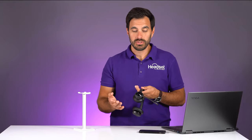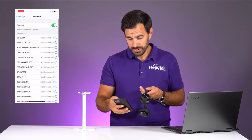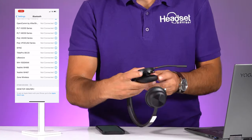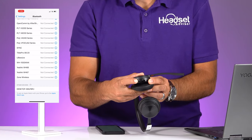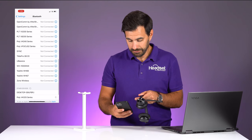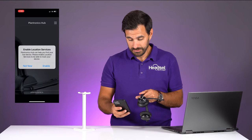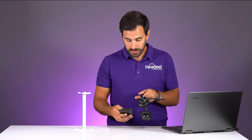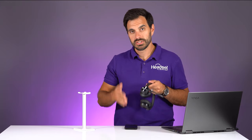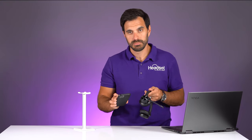Now let's also pair up our mobile phone. Open your phone, go into your Bluetooth settings, and put the headset into pairing mode by holding the switch until you see blue and red lights. Find the Poly Voyager 4320 series on your phone and it will say connected. Now you'll have the headset paired to your computer via the USB dongle and simultaneously to your mobile phone.